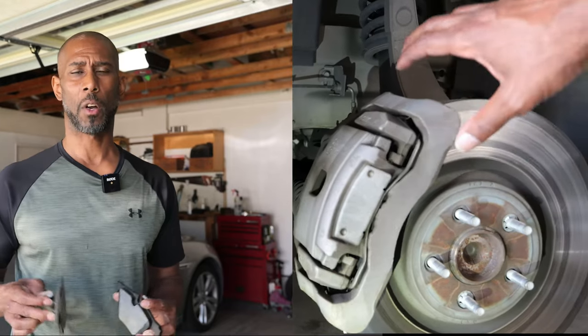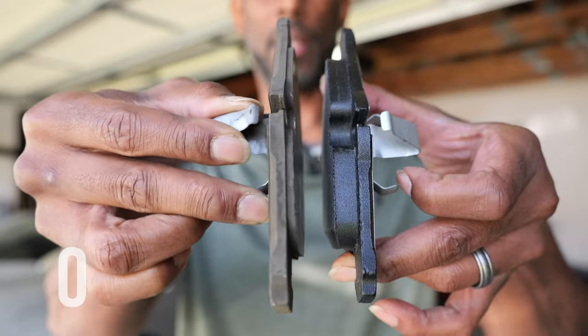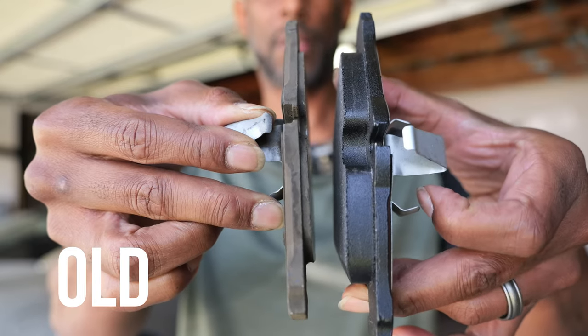Today I'm changing the brake pads on my Jag XJL. Here's the old, here's the new. Your indicator light goes off and you've got a few days' jump on it.